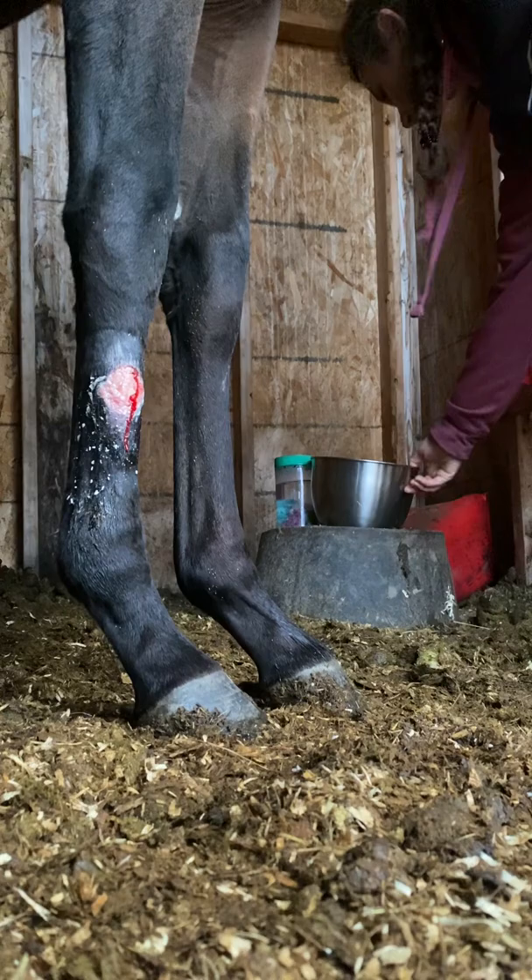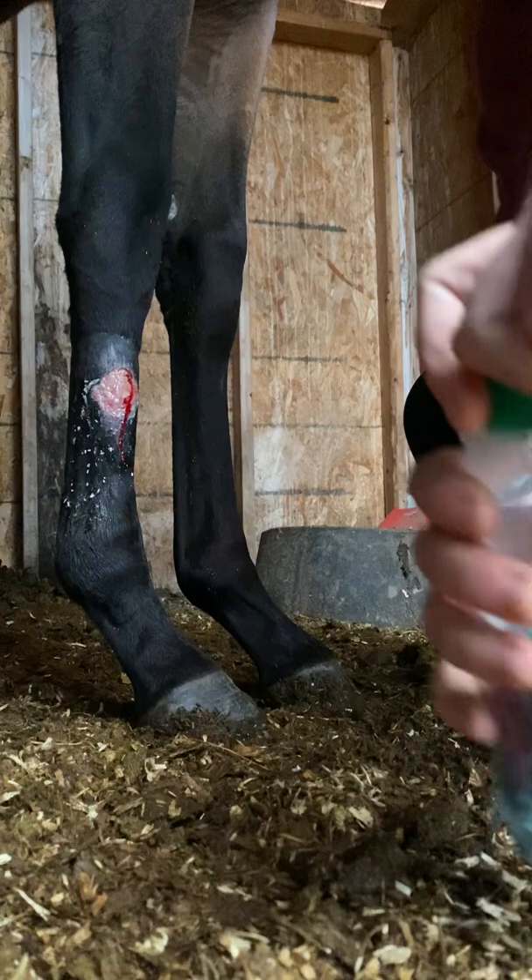Alright, so I've already taken off his bandage from yesterday, so I'm going to start with the new bandage. First, I have to clean out his wound. I do this with some cold water and a clean cloth.